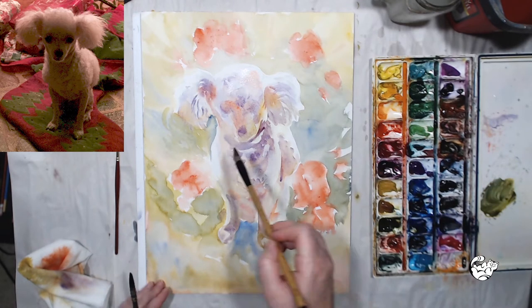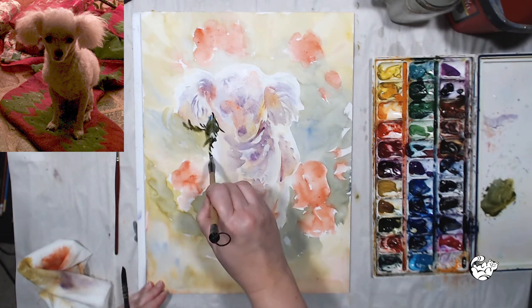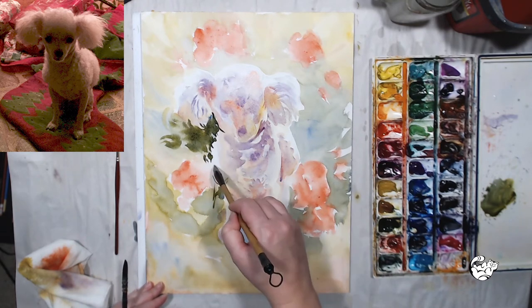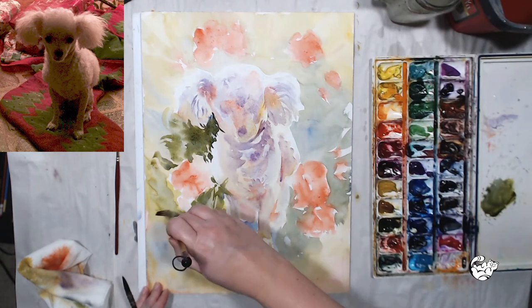Now that I've established my mid-tones on the dog and on the background, I can start adding my darks to achieve that contrast I talked about in the beginning of the video, so I can achieve that range of tone from lightest to darkest. It's important not to use too much pigment all at once because that makes the color dull — you want to keep it transparent, it's watercolor.